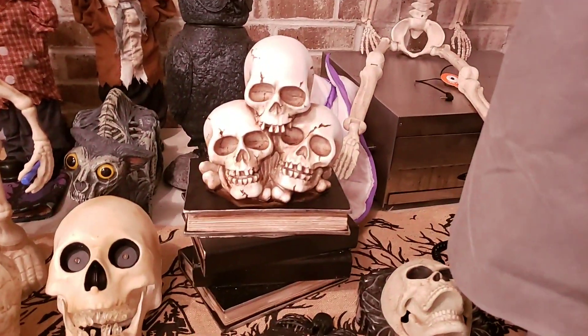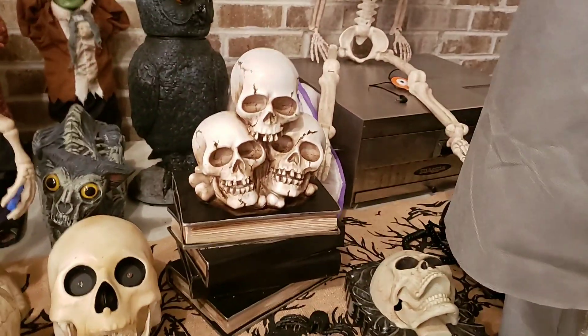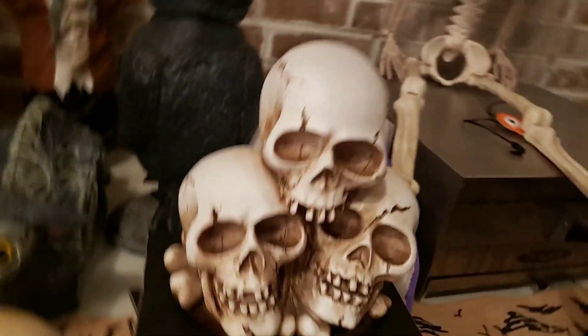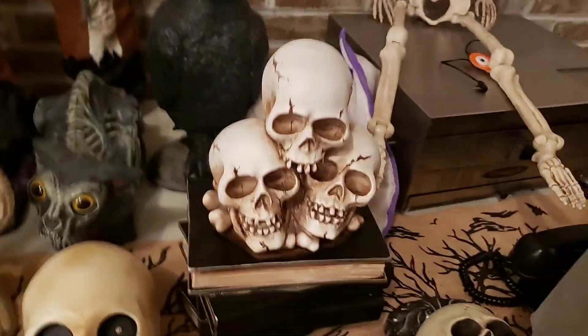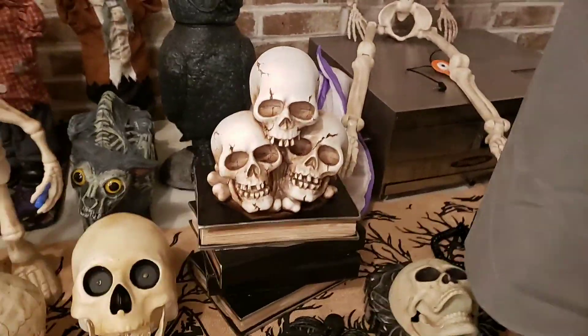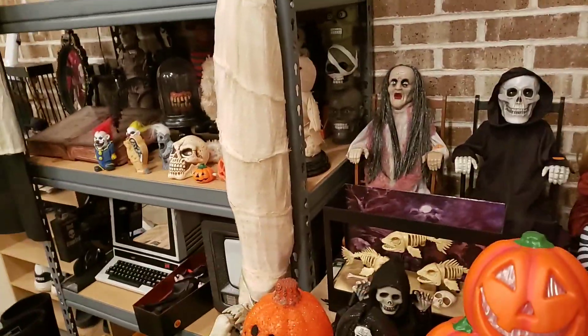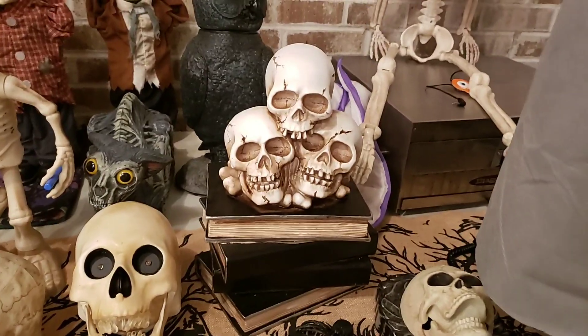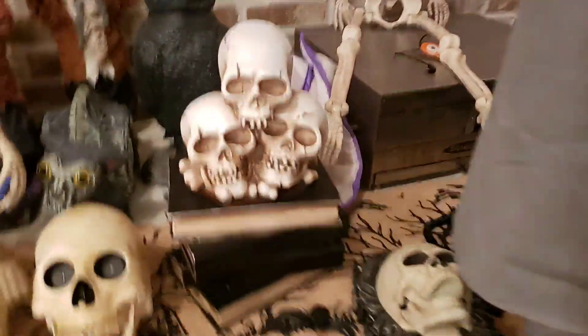Hey guys, Bradyland here and welcome back to Smoldering Reviews. This Smoldering Review is on this skeleton slash skull book pile. This is the last one I've planned — there's definitely going to be more because I still have a couple more little props to get to, but this is the last one I've had planned. It's Friday, so this is the last one — number 175.